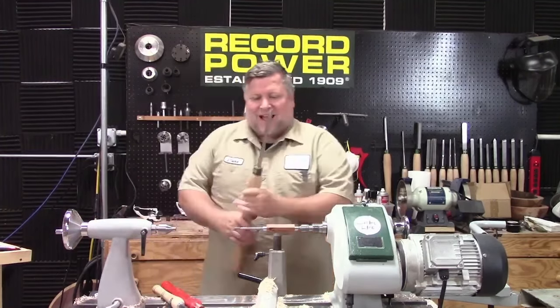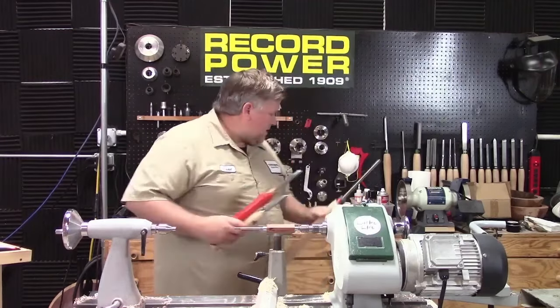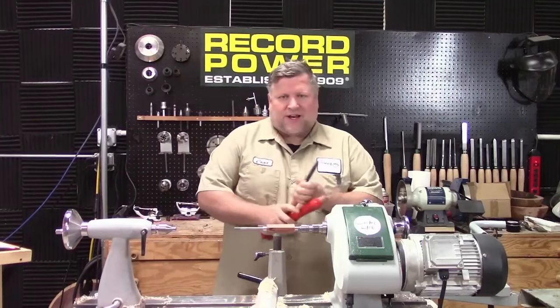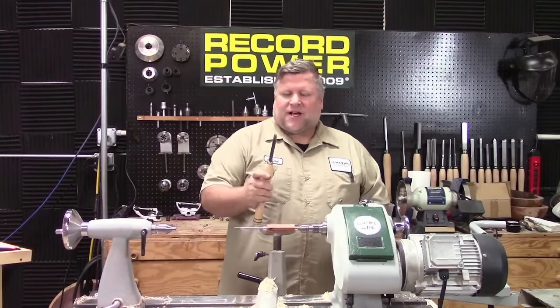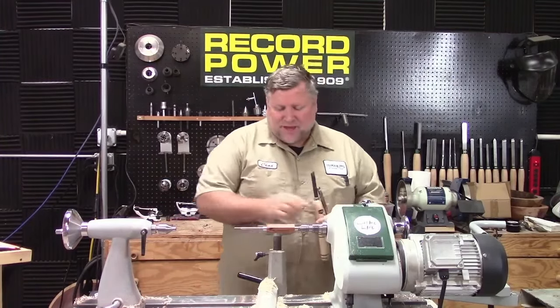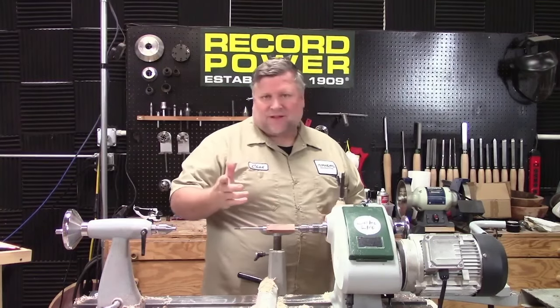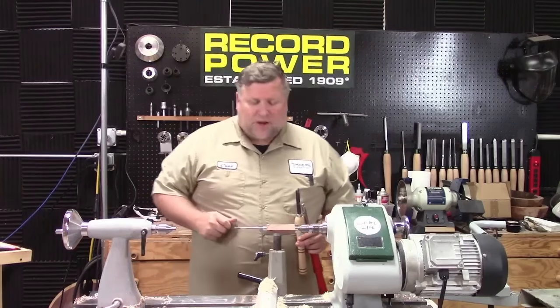I'm going to turn it down with my bowl gouge, just because it's a little smaller than my roughing gouge. I'm going to use some Easy Wood Tools, and in particular this 3/16ths beading tool. I think a little two bead here and two bead there might look cool on this, so we're going to give it a try and see. Let's get going.